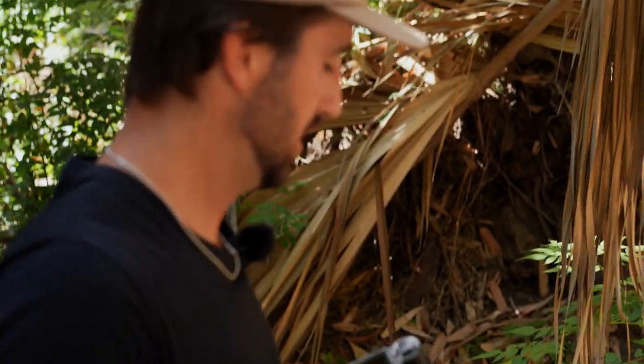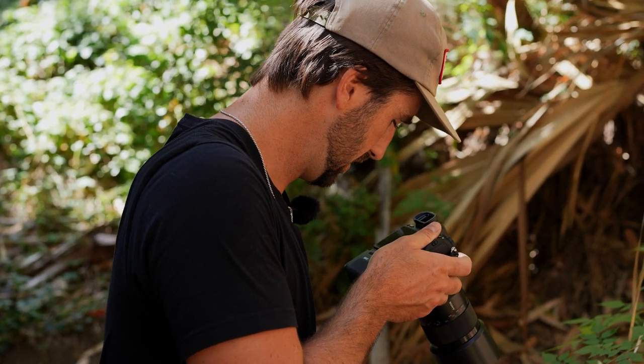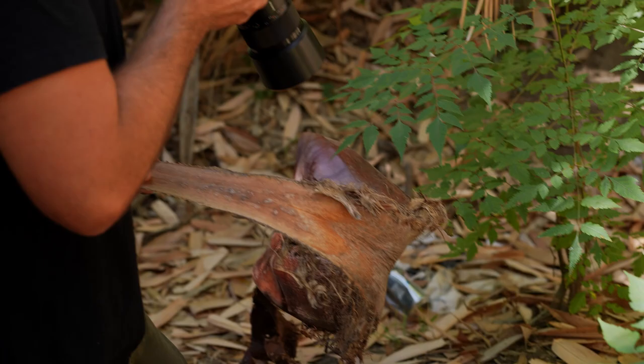The piece of trash just looked like a piece of trash. So we're going to try to use this palm frond that was laying on the ground to see how that changes the background element.